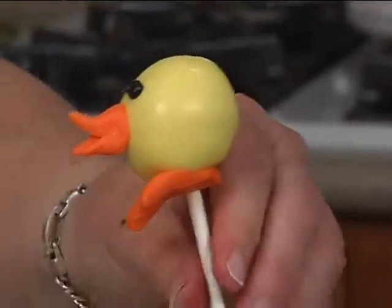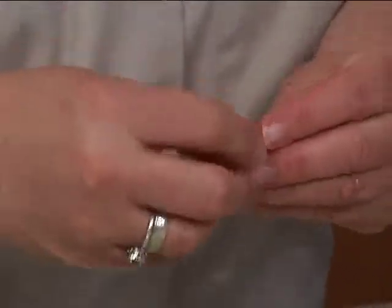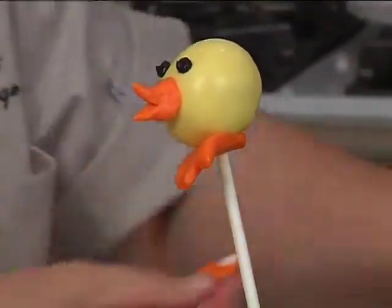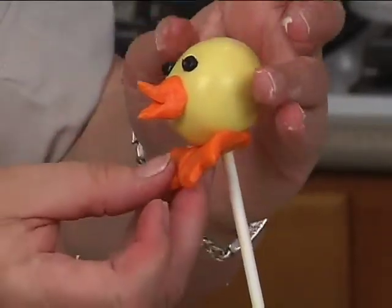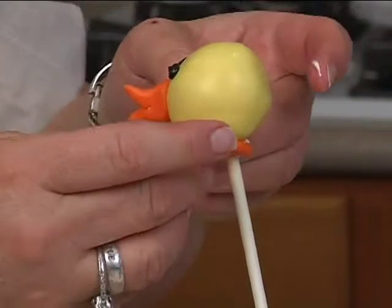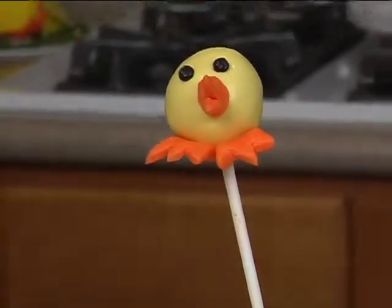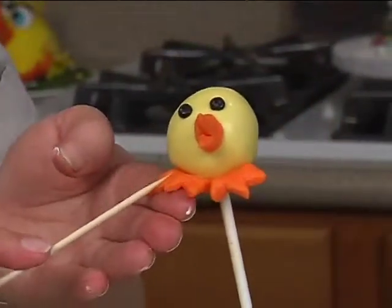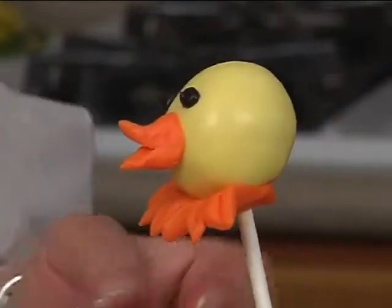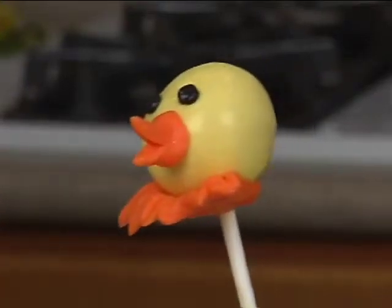You can even cut it straight across here to make it easier. Put a little chocolate on it — the other ones seem to stick okay. Once I get it on there, I can use a toothpick or whatever and make some little lines on the feet. Then we'll use some yellow to do the wings.